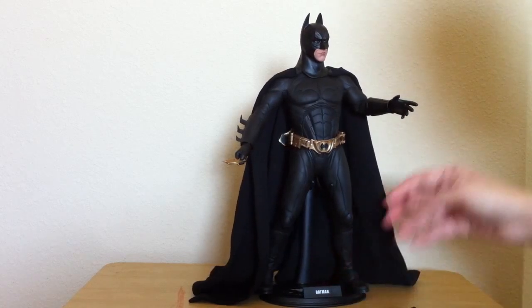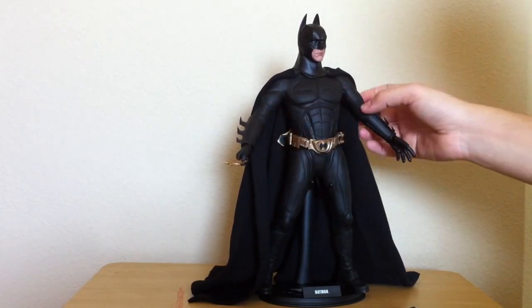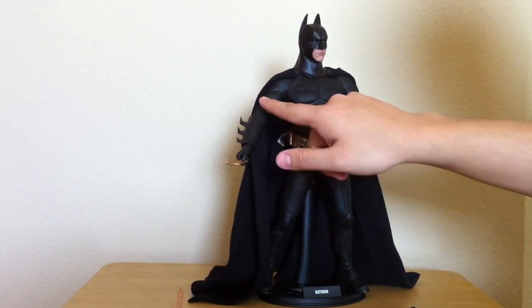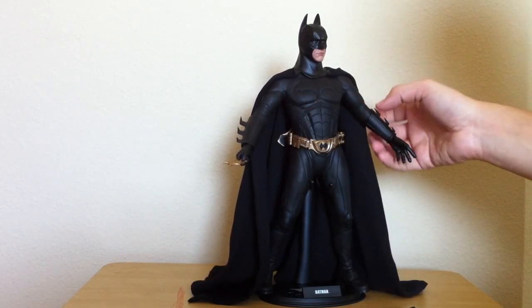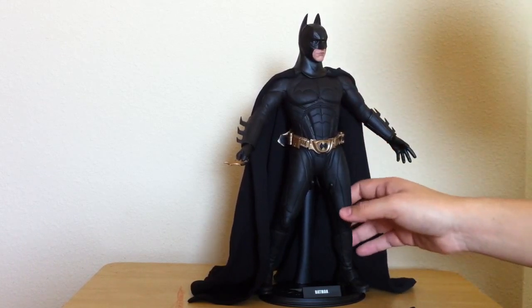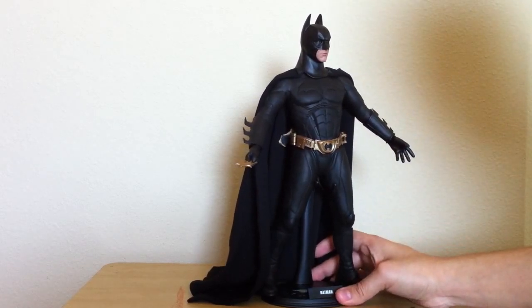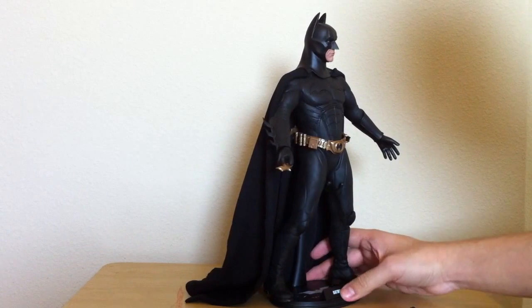You really want to keep from posing this guy too much because of the creases in the suit. I believe these creases come as-is when you first buy them, but they do get worse. If you pose them too much or leave them in a certain pose, the creases will be harder than normal.